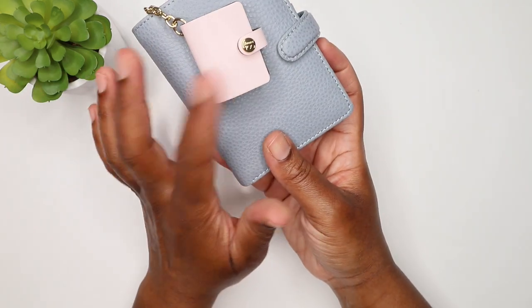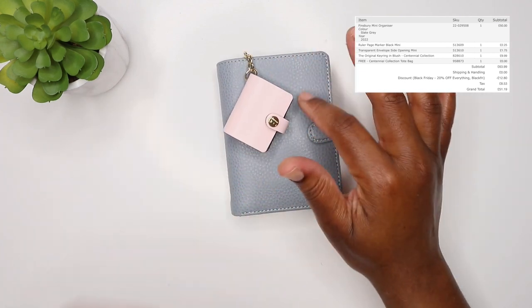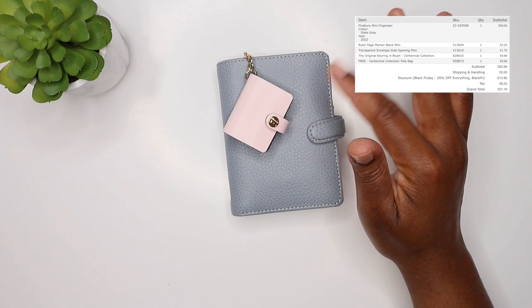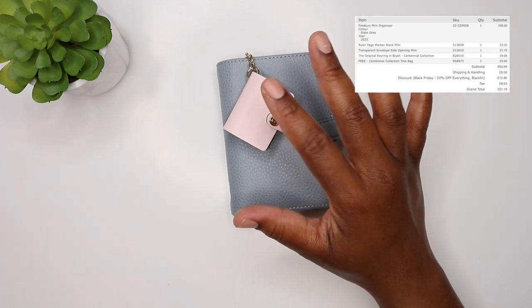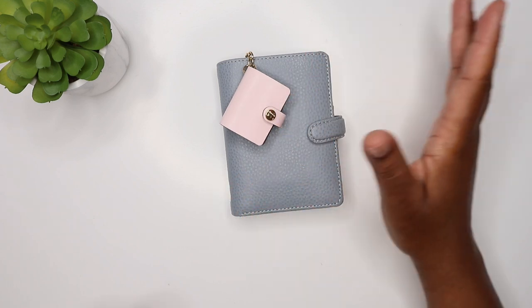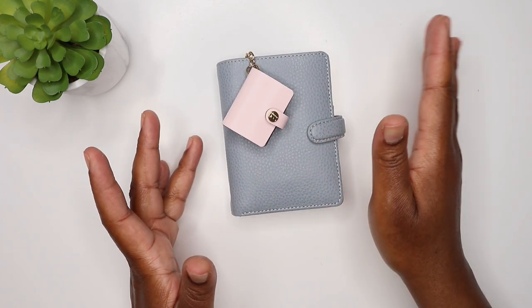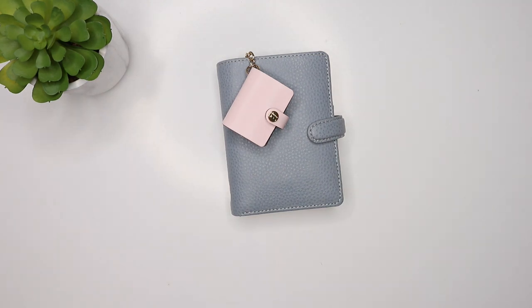Despite the little defect with the thread, I need to message them. This is originally £50, bought from the UK Filofax website. It was £50 but I bought it in the sale - I think it was 20% off. I also got the accessories: the side envelope, the tote bag, and the ruler - not all of those were in the sale. Thanks so much for watching and I'll talk to you guys soon - I hope you enjoyed it. Give it a big thumbs up. I like to talk in my videos to let you guys see what's going on, so talk to you soon, bye!